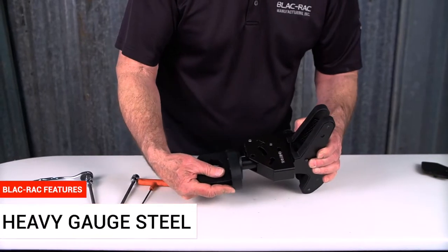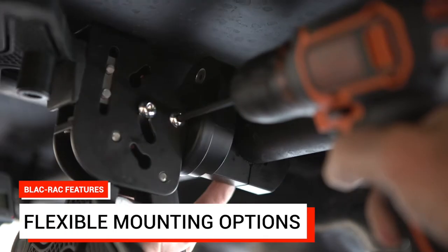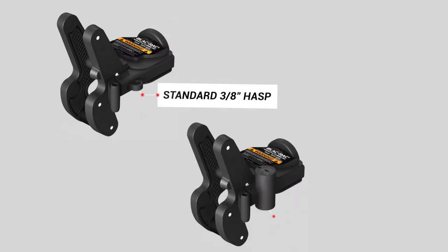BlackRack is made of powder-coated, heavy-gauge steel built to survive in the harshest environments. Flexible mounting options mean you can mount vertically or horizontally in your UTV or ATV. You can use your BlackRack 1070 with the standard padlock of your choice, or select our model available with a fully integrated lock.